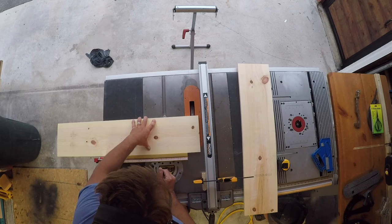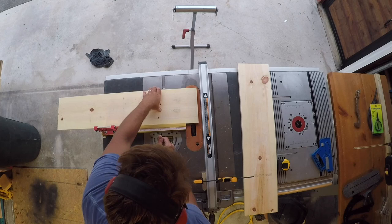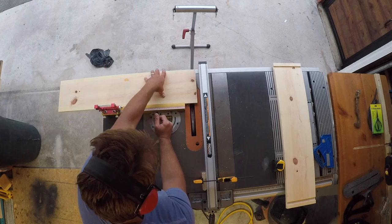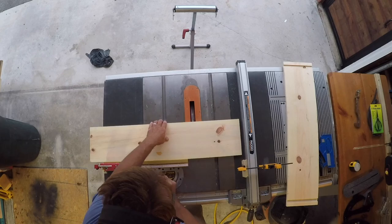Now that we've got the dado stack set in the table saw, we can go ahead and run the dados for the top, bottom, as well as the shelves. I've actually done something a little bit different — I'm not running a rabbet at the top and bottom, I'm just running a full dado. I've set this one an inch and a half from the top and an inch and a half from the bottom. That's going to create a slight recess at the bottom and the top, but it's just going to add extra strength to the cabinet. I've got a stop block there, I'm holding the material firm to my square, and I'm slowly working the material through the saw.